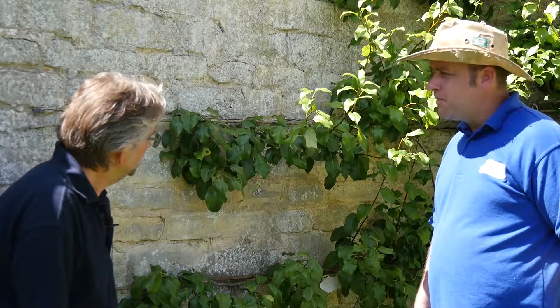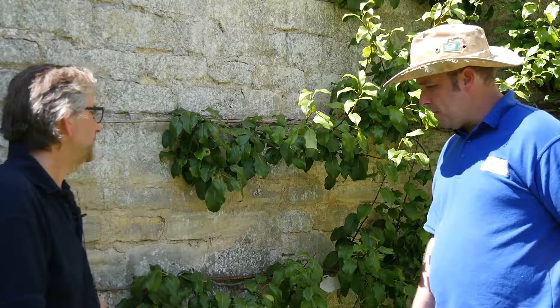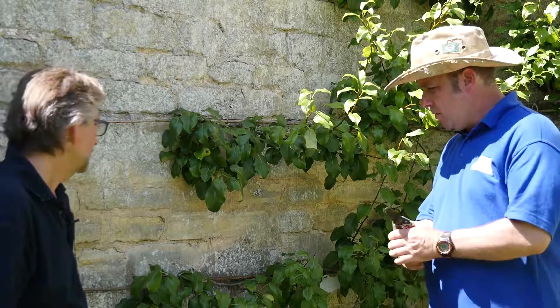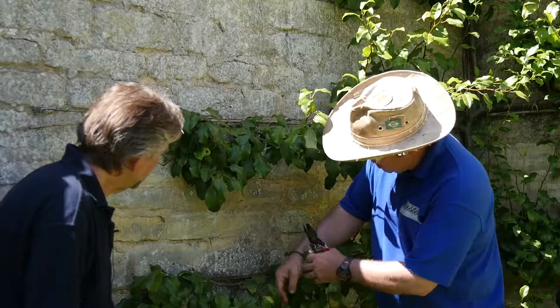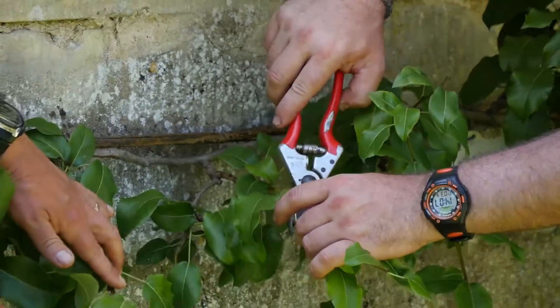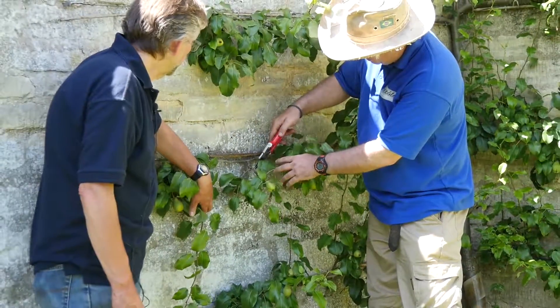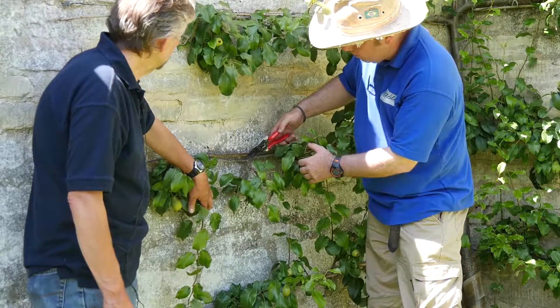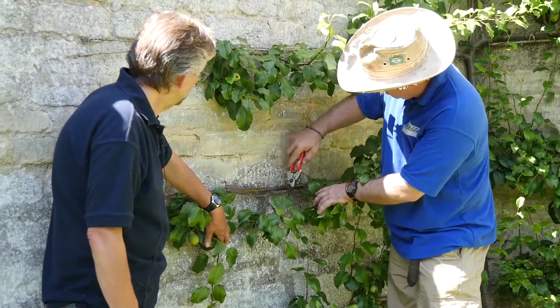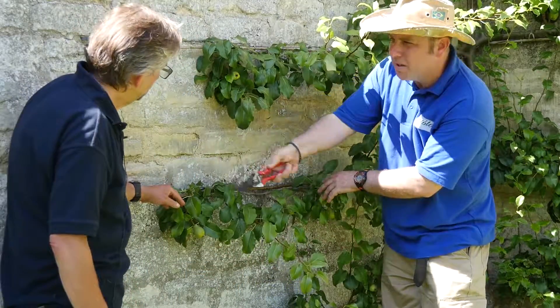Actually the ripening is about the same as an ordinary tree. Would you do anything else once you've done your pruning — feed or water them particularly? No, just leave them to it. There is winter pruning as well: this is a spur, and that's what I'm reducing the size of. Then in the winter, if needs be, you can thin these out a little bit if they're congested. Towards the end here we've got too many clustered in, so we'll thin some of those out.